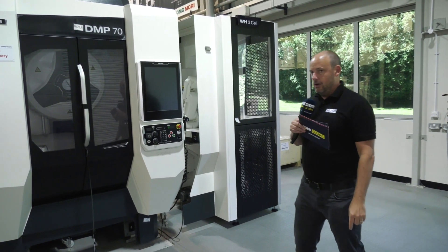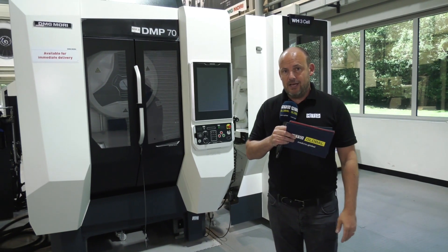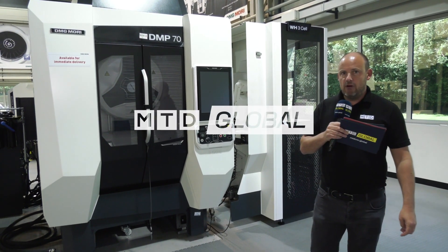When you've got a machine this fast and this hungry, you need something that can load it quickly and handle lots of parts — all in a very small footprint. Check this out on DMG Mori's website: this is the DMP 70 with the WH3 cell for automated unmanned running.